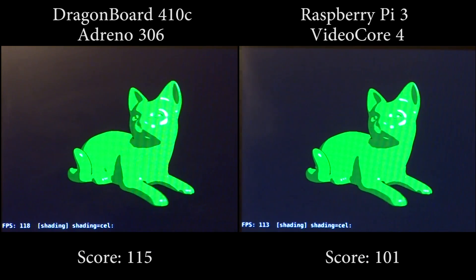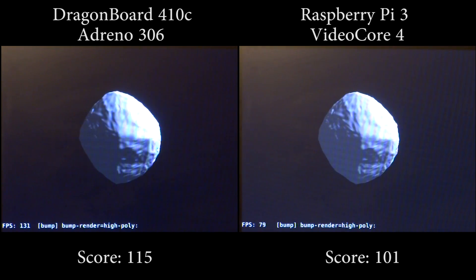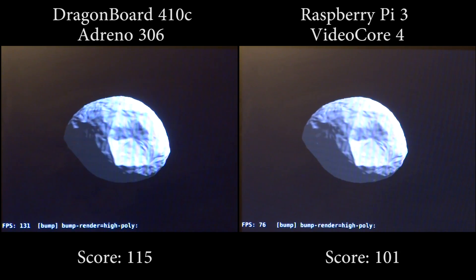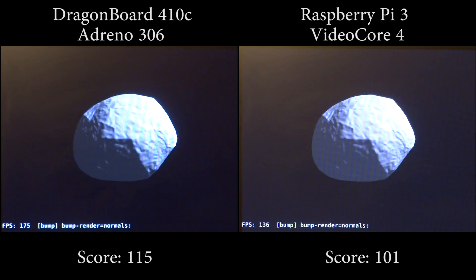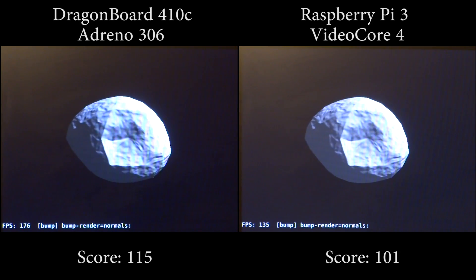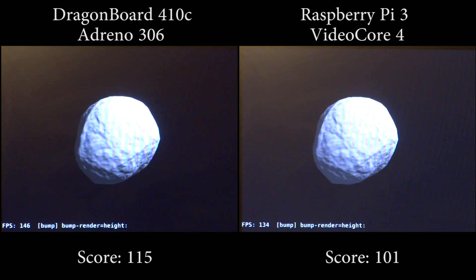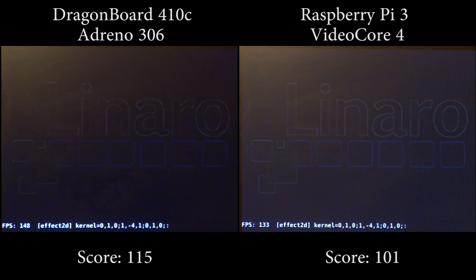On the other hand we have the Raspberry Pi 3, running on the Broadcom VideoCore 4 GPU. Other than the fact that it was the last of its kind, it's a fairly complicated and very unique piece of technology. It was released back in 2010. The GPU runs at 300 megahertz with two vector ALUs, but due to its architecture it's actually more powerful than the Adreno 306, coming in at 24 gigaflops of peak performance.